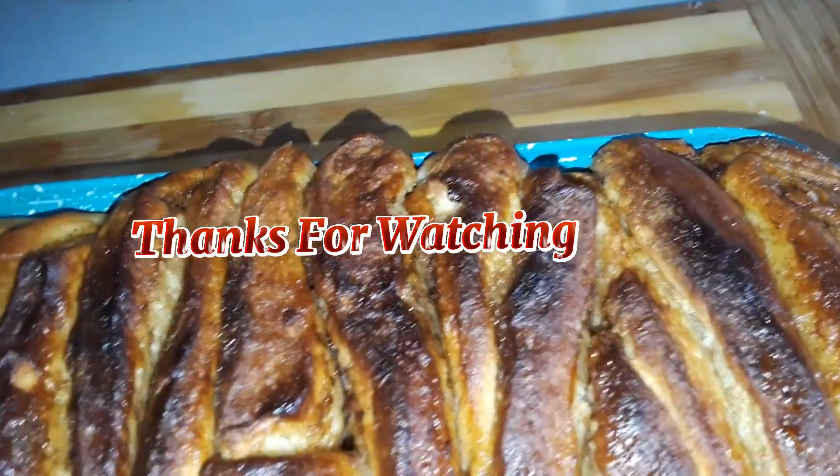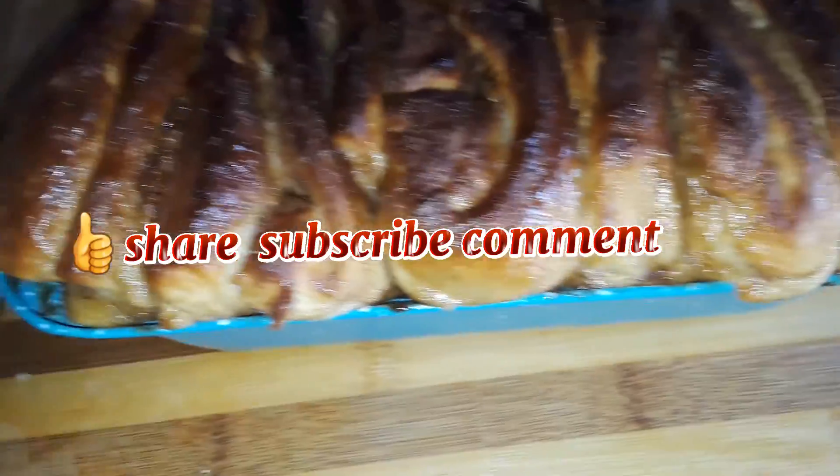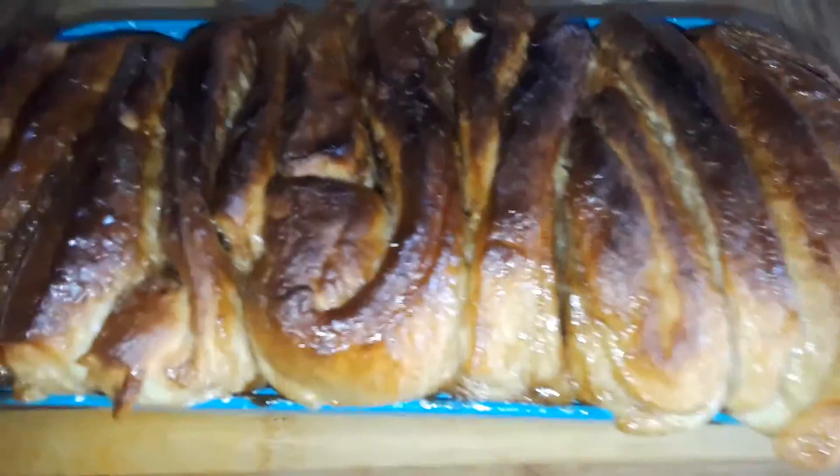Thanks guys for watching. Remember to like, share, and subscribe to my channel, Cooking with Cleo.